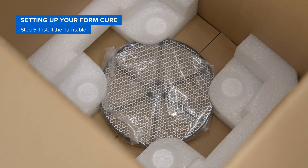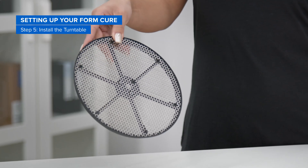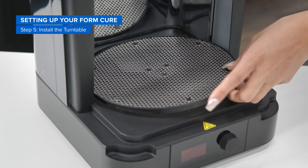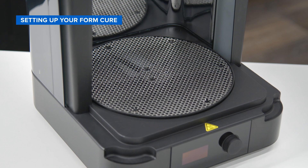Now locate the turntable in the very bottom of the box and remove it from the plastic bag. To install the turntable, lift the cover of the FormCure and place the turntable on the circular wheel mount at the base of the cure chamber. Gently push down the turntable until it is locked into place.